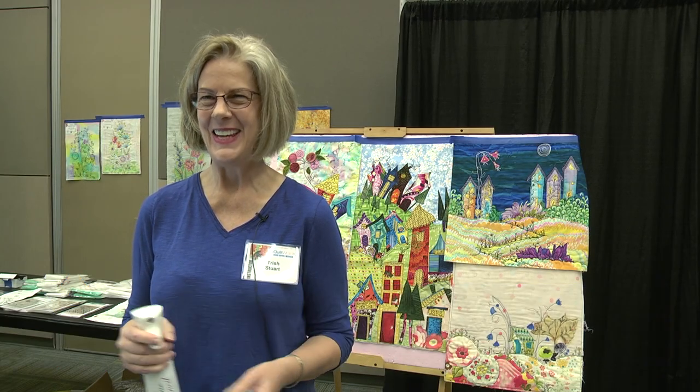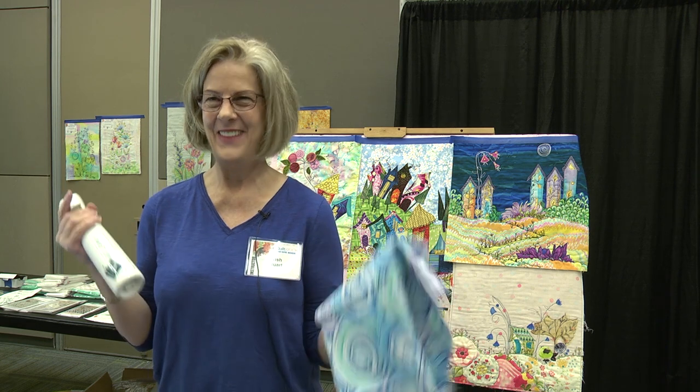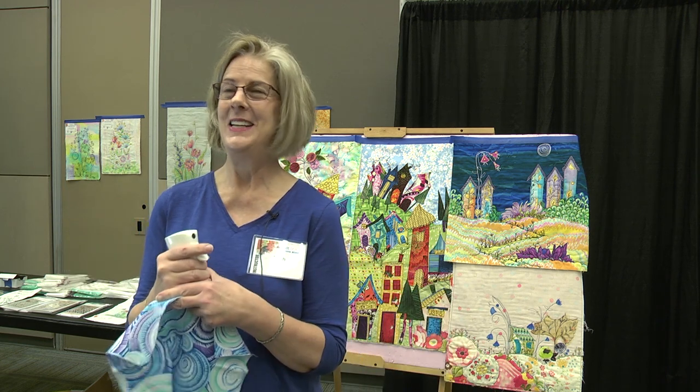Hi, I'm Trish Stewart and I am here to give you another tip today on something I found that is absolutely incredibly fabulous.